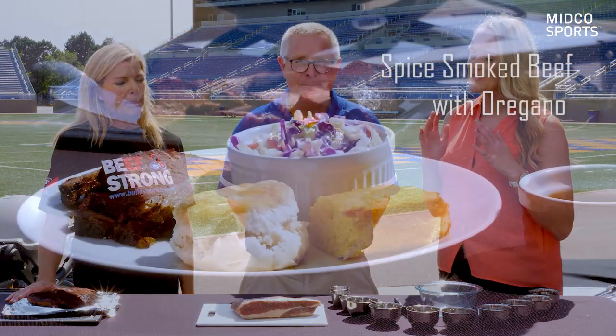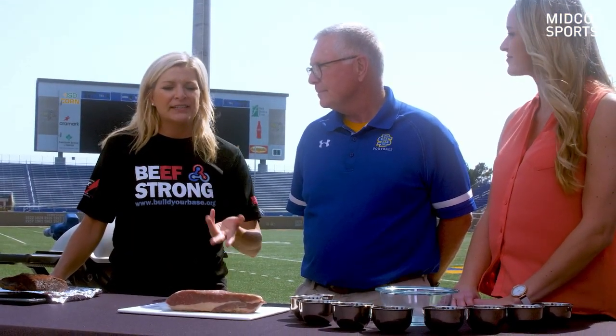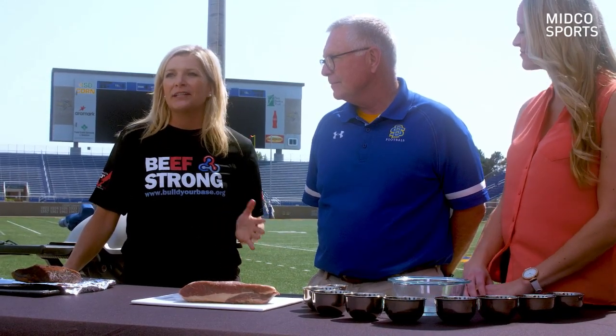We are cooking up his specialty today and Holly is going to tell us what is so special about this piece of meat. We're going to use a beef brisket, and Coach Stig is going to smoke it. The beef brisket is from that locomotive front portion of the carcass, so it needs to be cooked low and slow to get it tender.